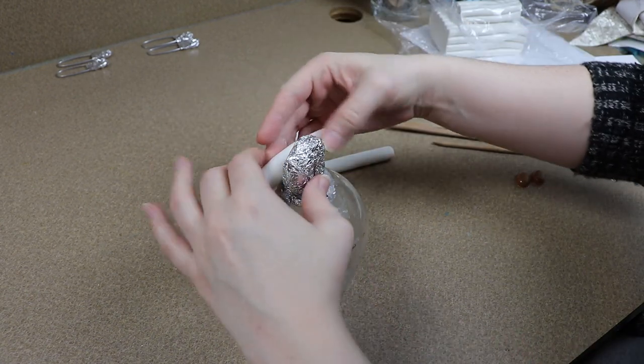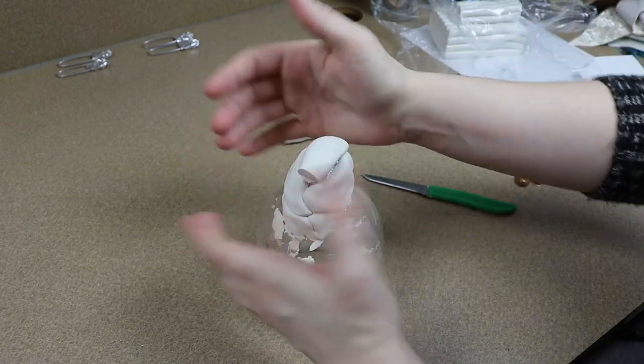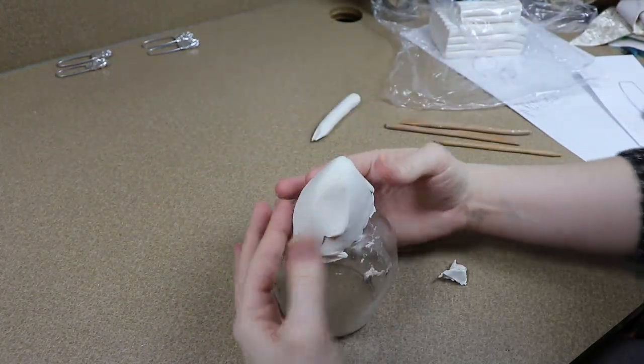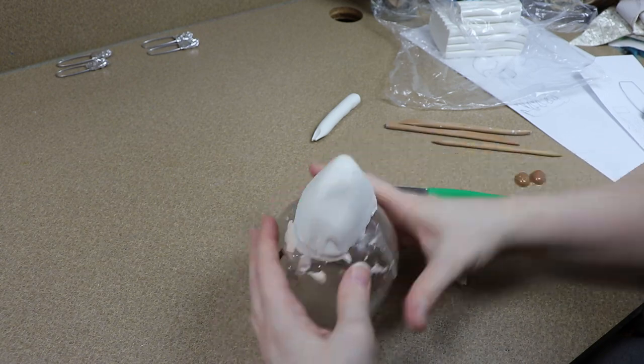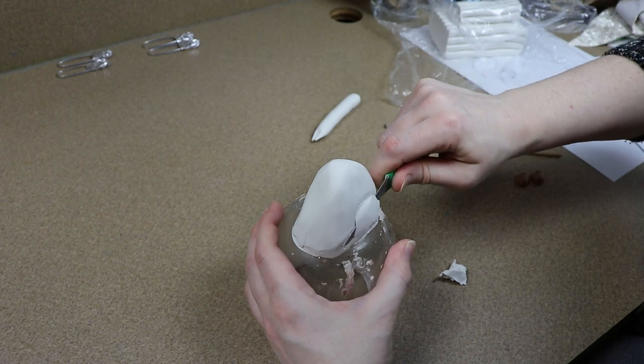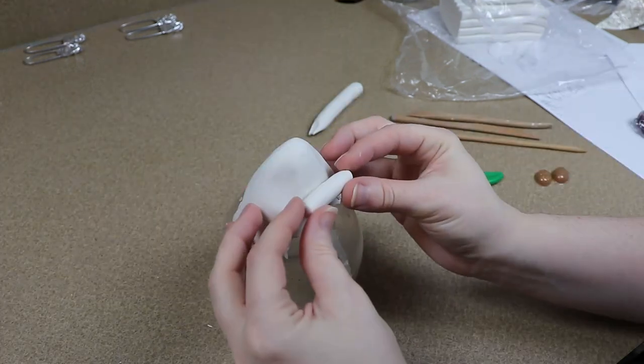So my flying frog is going to be on the more fantasy side. I do know that there is a species of flying frog which is really cool. Basically the webbing between their toes will actually spread out and they'll use those to glide around, but this one is just going to be a really cute frog with some wings on its back.